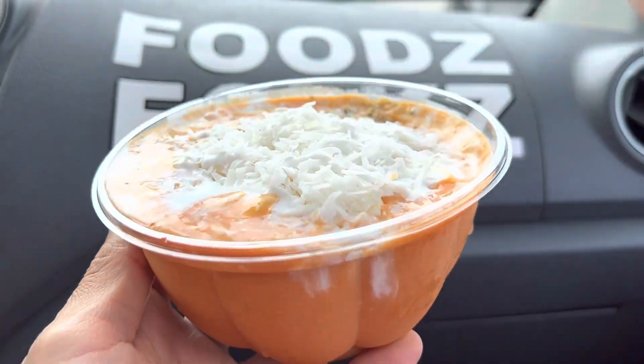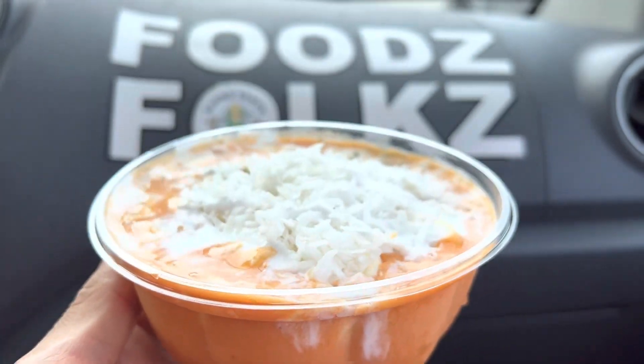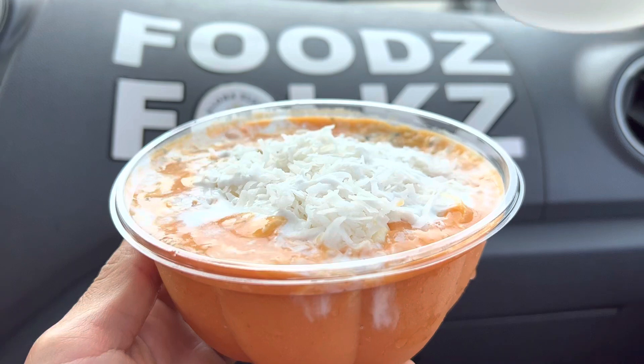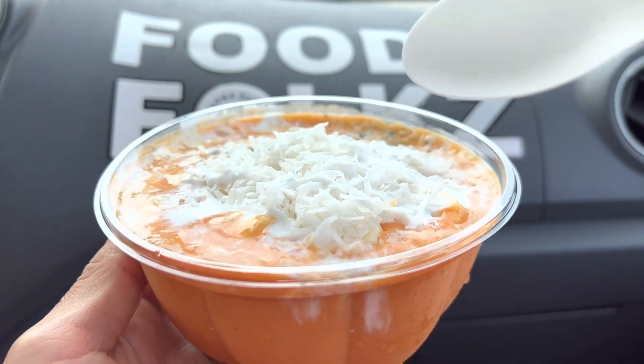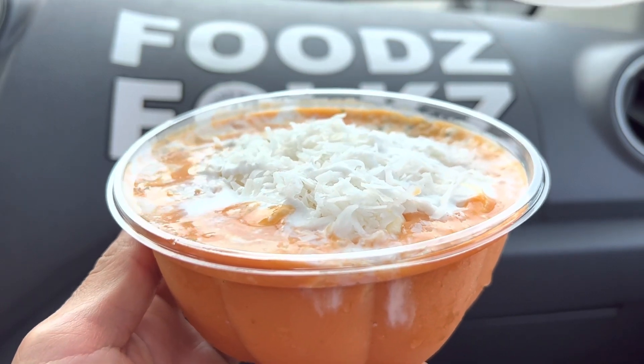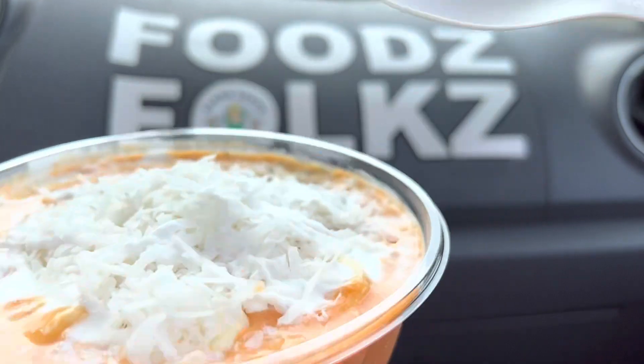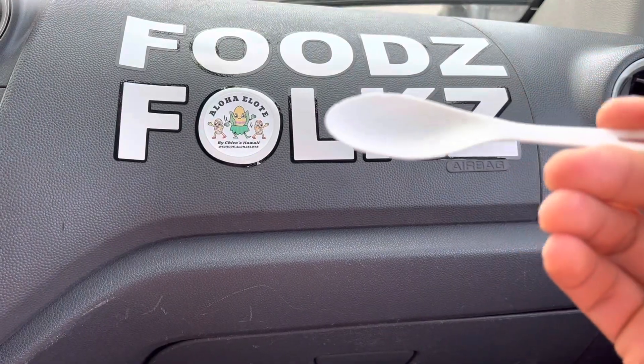Please check the description below — we'll have timestamps so you can skip to the parts you want to see. Now, the Lehua Bowl has pineapple, bananas, coconut water, and goji berries, topped with shredded coconut, sliced bananas, hemp seeds, and a coconut cream drizzle.